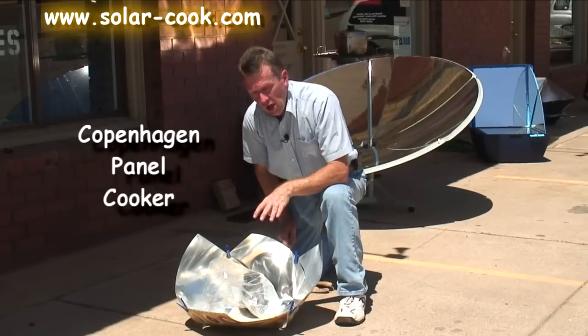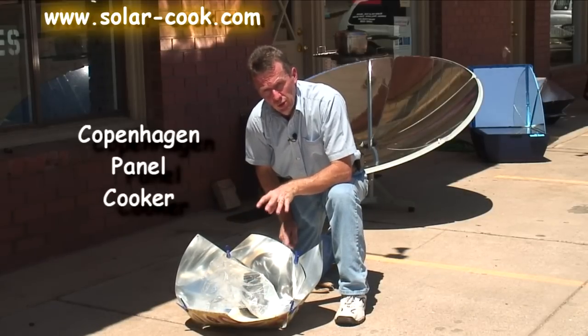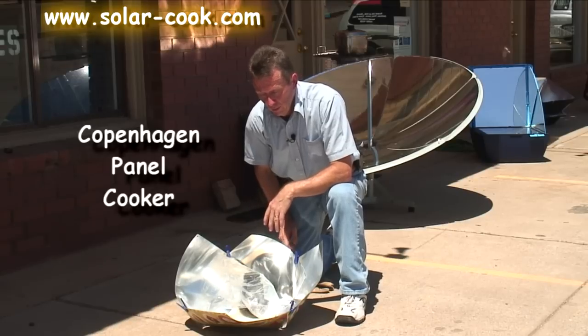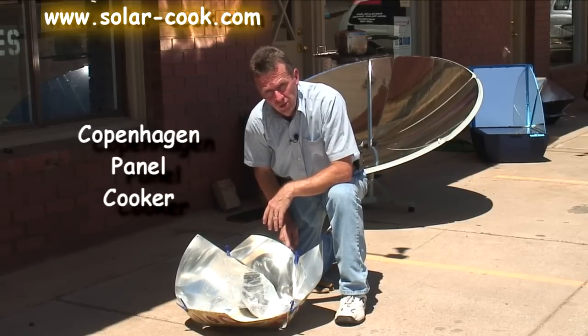So this is a very compact, portable panel cooker that I've sold to quite a few people who use it for backpacking, outdoors — anywhere you need something that's easy to carry with you.